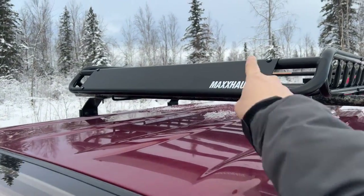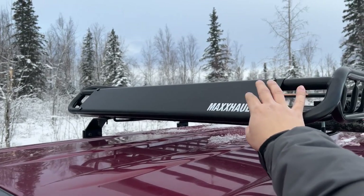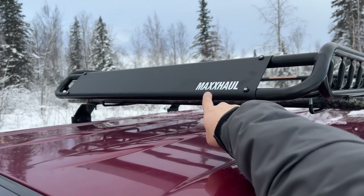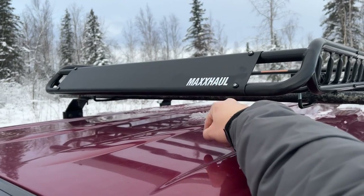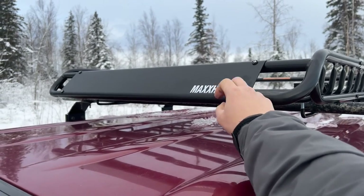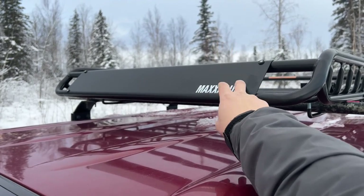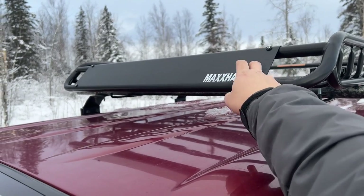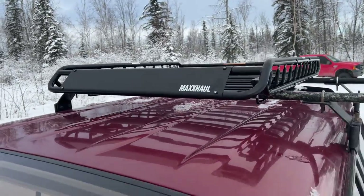Last time I bought this basket, the Maxhall logo was huge across the platform and I didn't like that, so I removed it. Now the logo is nice and small right here. I can just spray paint over it if I don't want it. I can also mount some lights on here — I'm thinking about mounting a 24-inch light bar on top or in the center in the future.